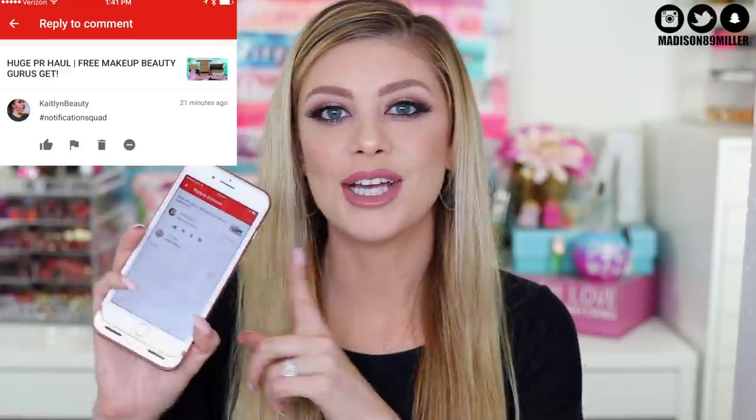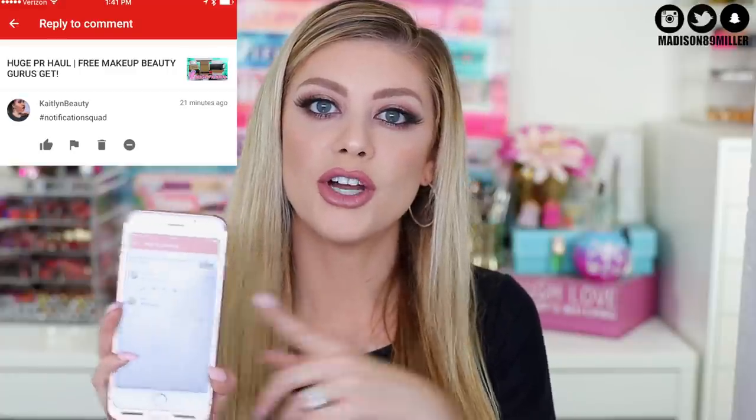Today's shoutout goes to Caitlin Beauty. Thank you so much for turning on that notification bell - you are amazing. Now let's go ahead and get on into this full face one brand tutorial from Makeup Forever.